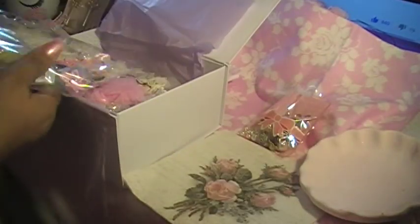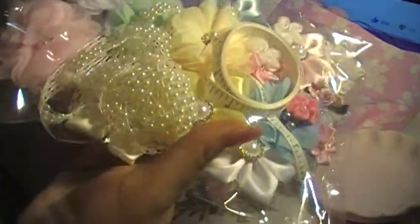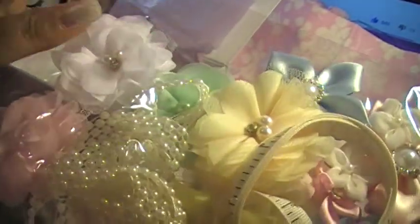Then we got this beautiful piece — all the pictures are up on my Facebook page. I was thinking about putting them on Instagram too, but I don't know. Look how beautiful this is — isn't it gorgeous? You can see everything: the pink, the white, and a little bit of green.